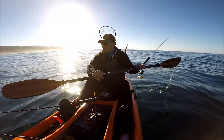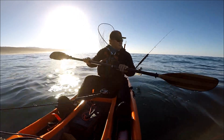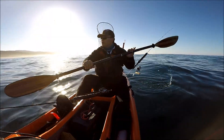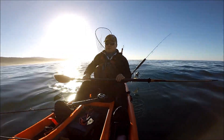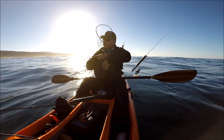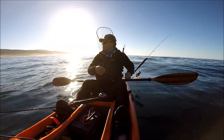I'm just going to slowly paddle with the bait in the water to get to the spot. Once I get there, I'll decide whether I'm going to be jigging or just relaxing with the bait in the water. We'll see.